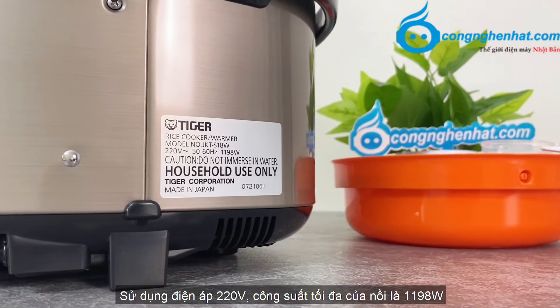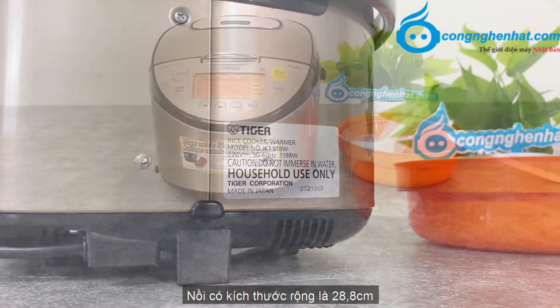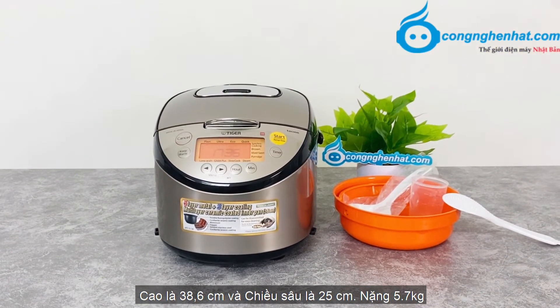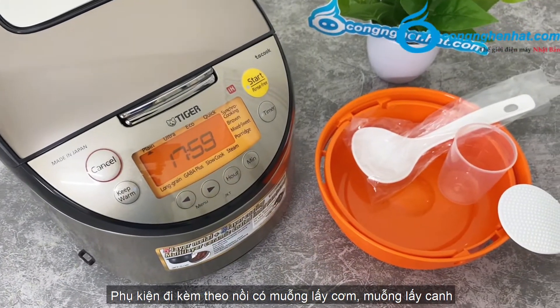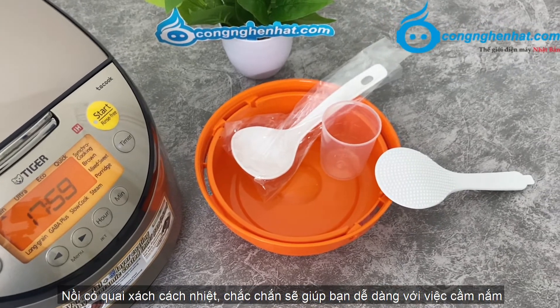Sử dụng điện áp 220V, công suất tối đa của nồi là 1.198W. Nồi có kích thước rộng là 28.8cm, cao là 38.6cm và chiều sâu là 25cm, nặng 5.7kg. Phụ kiện đi kèm theo của nồi có muỗng lấy cơm, muỗng lấy canh và một khay hấp tiện lợi.